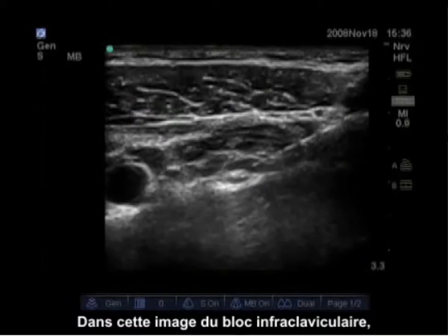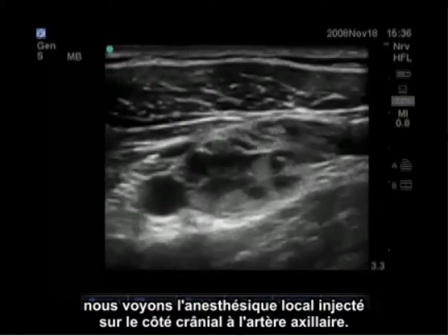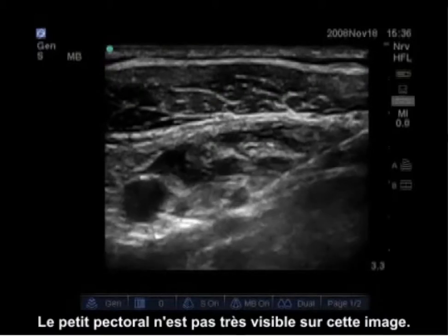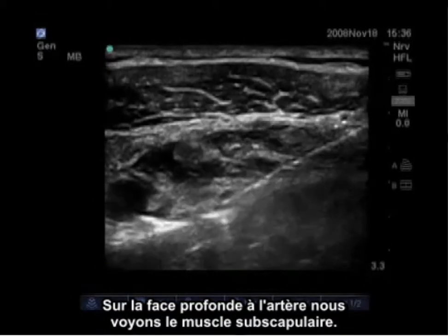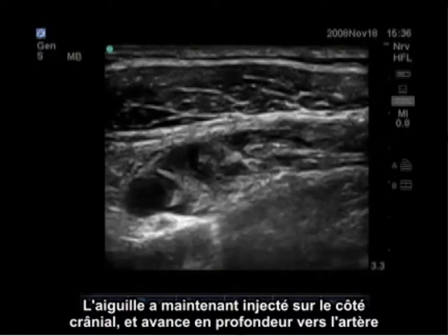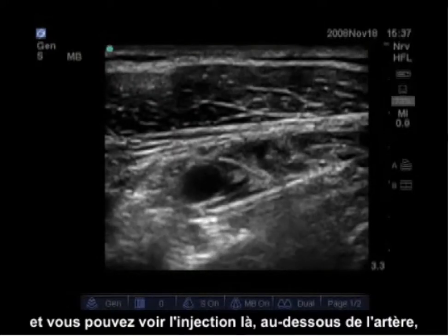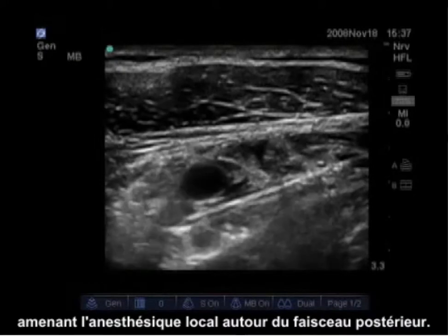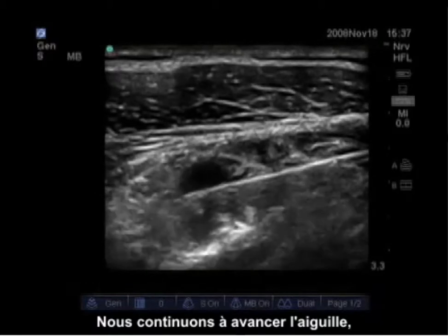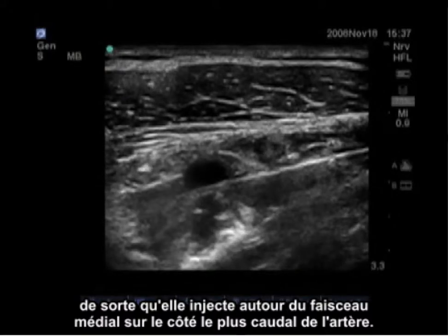In this image we see the local anesthetic being injected cranial to the axillary artery. Superficially we see the pectoralis major; the pectoralis minor is not very visible in this picture. Deep to the artery we see the subscapularis. The needle has now injected on the cranial side and is being advanced deep to the artery, with injection below the artery getting local anesthetic around the posterior cord. We continue to advance the needle so it injects around the medial cord on the more caudal side of the artery.